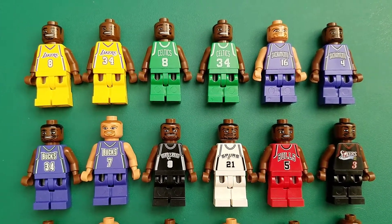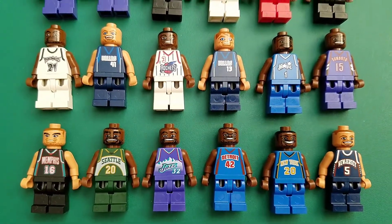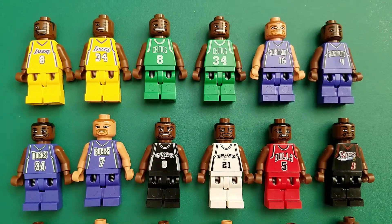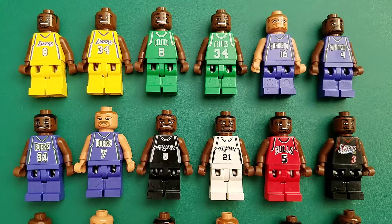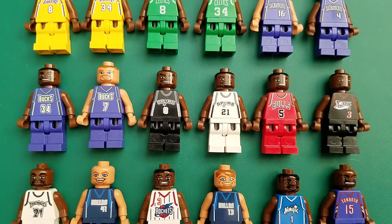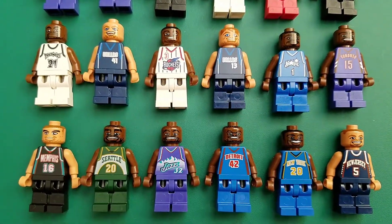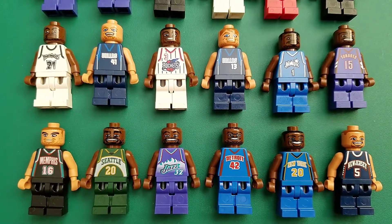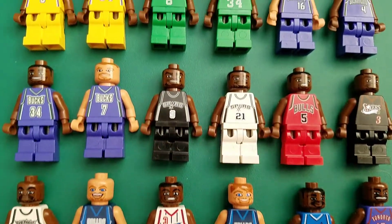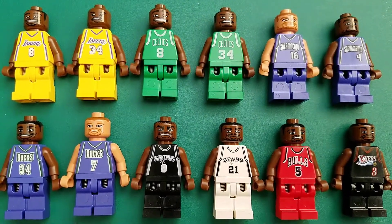Anyone remember these Lego NBA minifigures? The funny thing about these is, for me, having these in my collection, is I had zero and still have zero interest in the NBA. Some of you watching this might be fans and would recognize all these athletes.